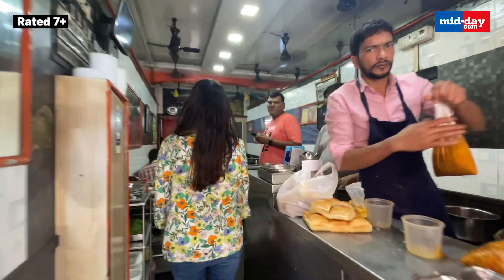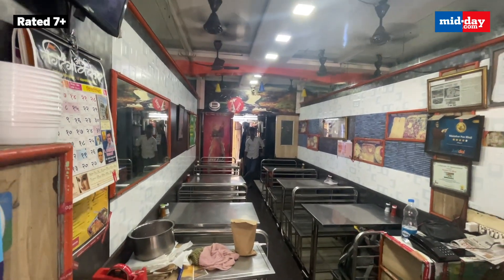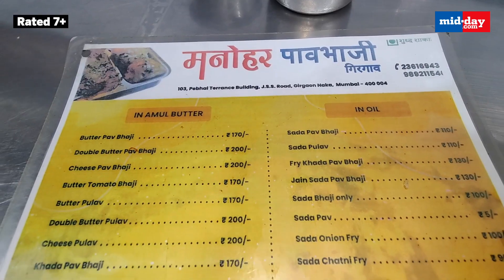The shop is compact with limited seating and there is no AC.